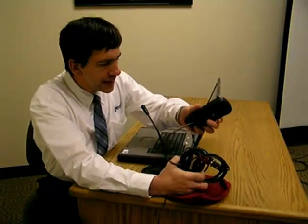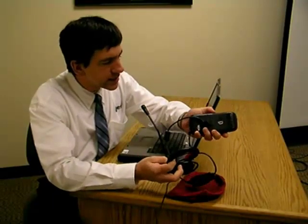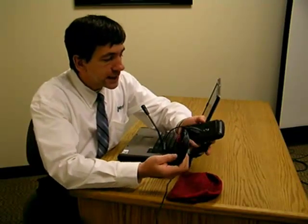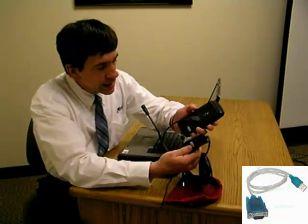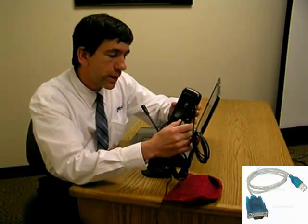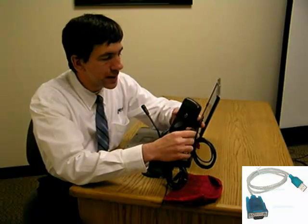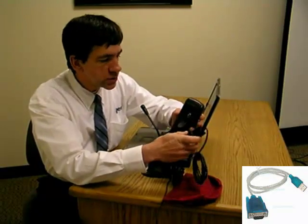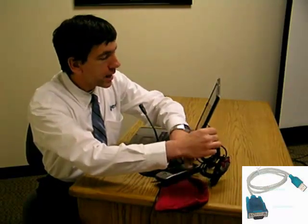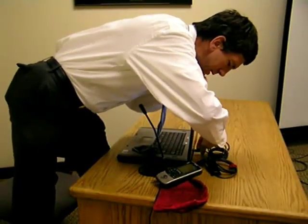A variety of different kinds of cables exist. You've got to make sure the cable you're using fits your particular GPS, and there are a lot of varieties available. In the case of this one, I have a serial end on this cable. Since a lot of computers nowadays don't have serial ports like they used to, I'm going from a serial port to another cable that connects to a USB, so I can connect the USB to the USB port on the back of my computer.